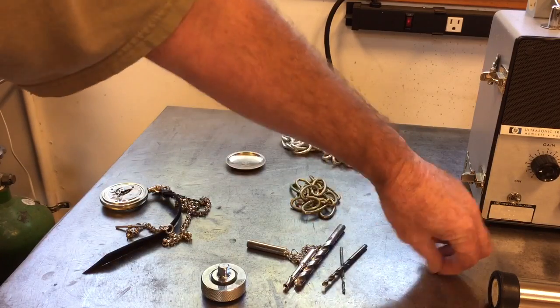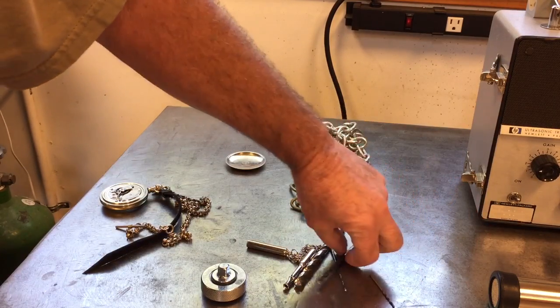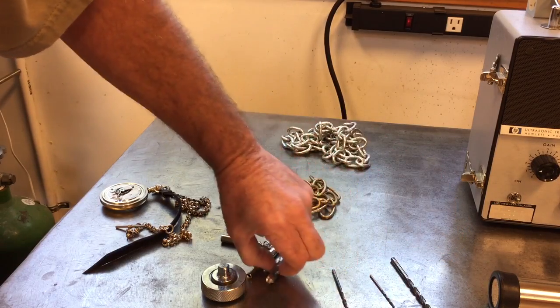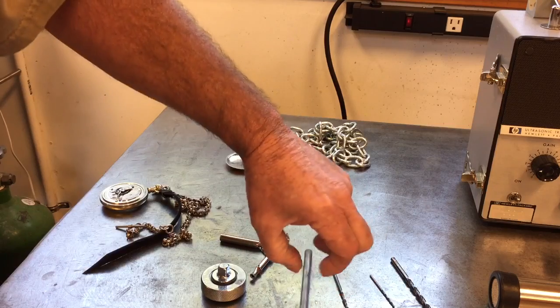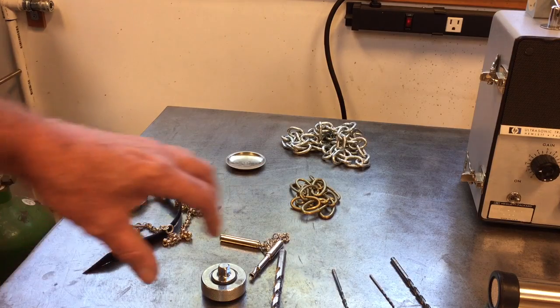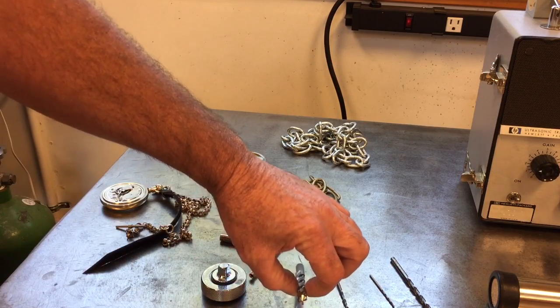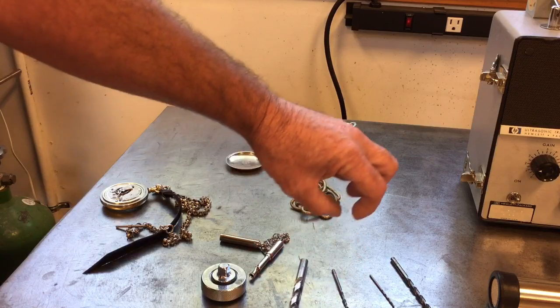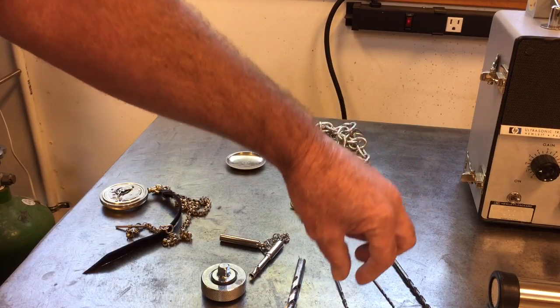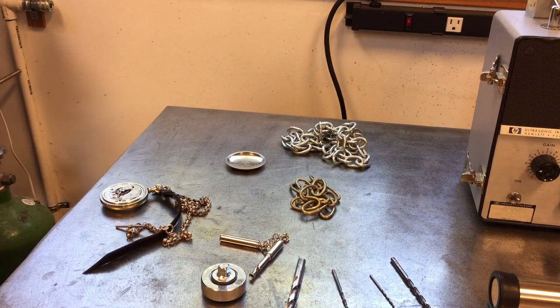Here's these little drill bits, and it makes the same sort of sound it would make if it was a much bigger part that was vibrating in the audible range rather than the ultrasonic range. This thing detects sounds around 40 kilohertz and converts them down to about 5 kilohertz, which is right in the middle of the audible range.